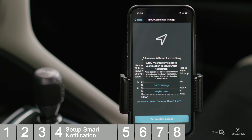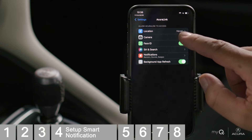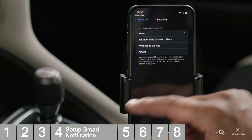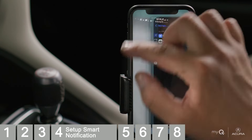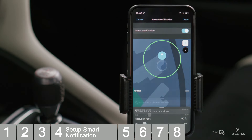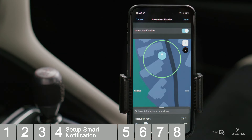If Always Allow is not set at this time, you will be provided a reminder prompt to change this in your application settings on your phone. In Smart Notification, the pin on the map is your connected garage and the circle is your radius. Choose a radius that fits your garage location at the distance best for you. When leaving or arriving home, a Smart Notification will give you access to open or close your garage door. Tap Done.